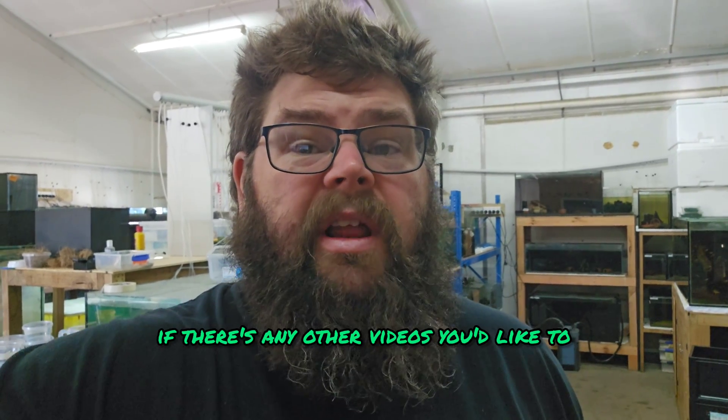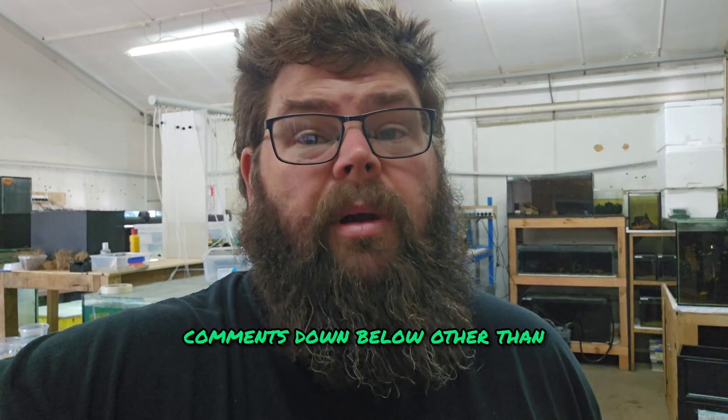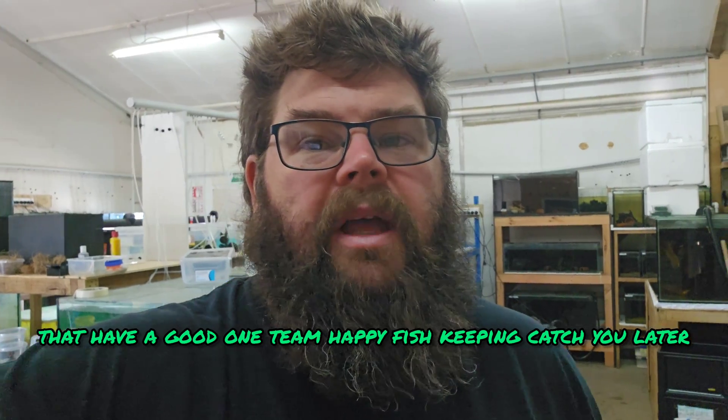I hope you've enjoyed this. If there are any other videos you'd like to see, please feel free to let me know in the comments below. Other than that, have a good one team — happy fishkeeping, catch you later.